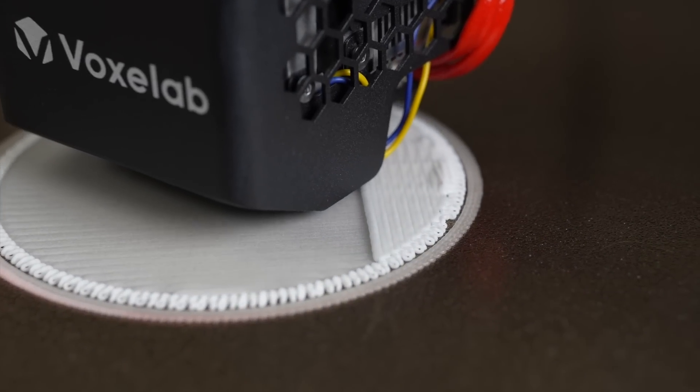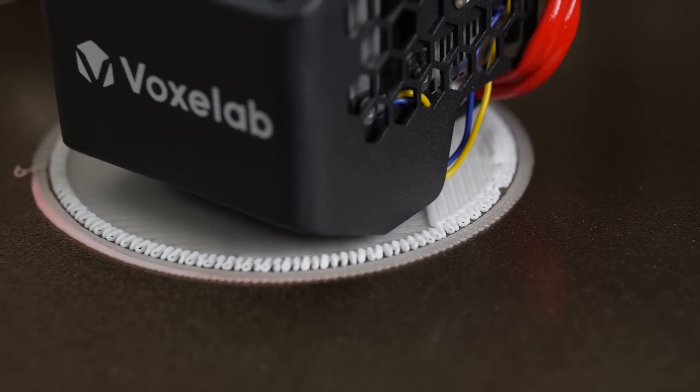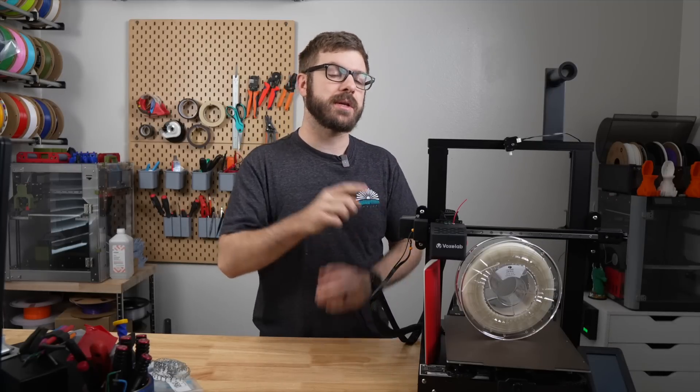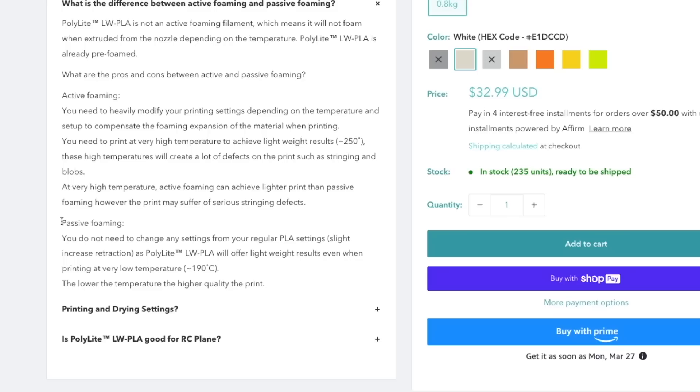ColorFab claims that the volume of this filament can expand up to three times. This unique property with a little bit of calibration will allow us to make some very unique lightweight parts. I did want to point out that this filament with the active foaming agent is quite different than something like Polymaker's pre-expanded lightweight PLA. If there is interest in me covering something like the pre-expanded lightweight PLA, let me know in the comments down below.